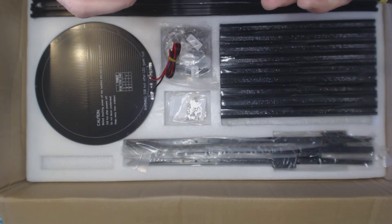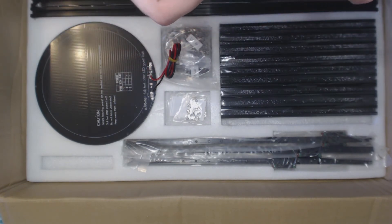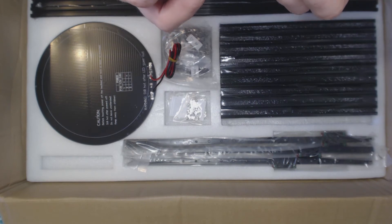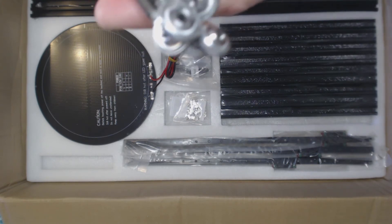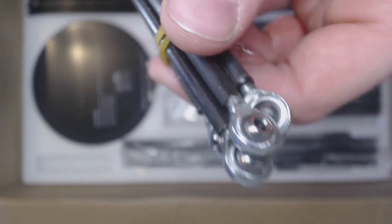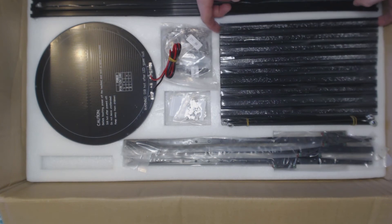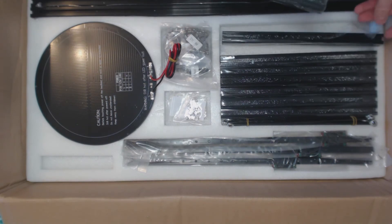Let's get everything back in the box so I don't lose anything. Here are the arms for the effector — I don't actually know what this material is, some kind of plastic. It's a little messy, but I hope it works. And there are a lot of metal fragments all over the parts.